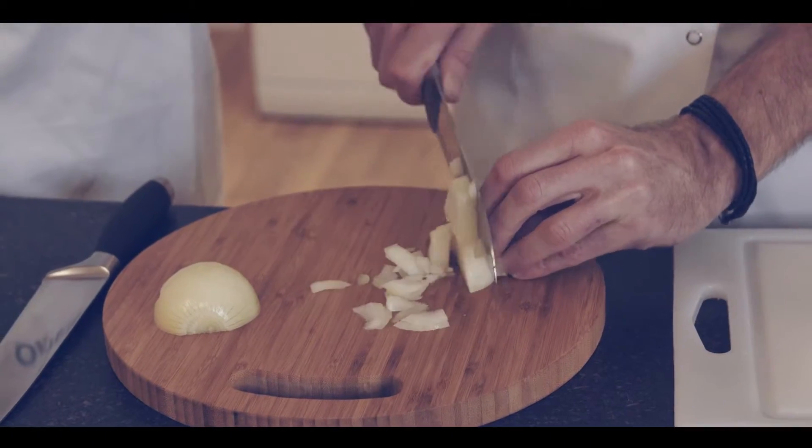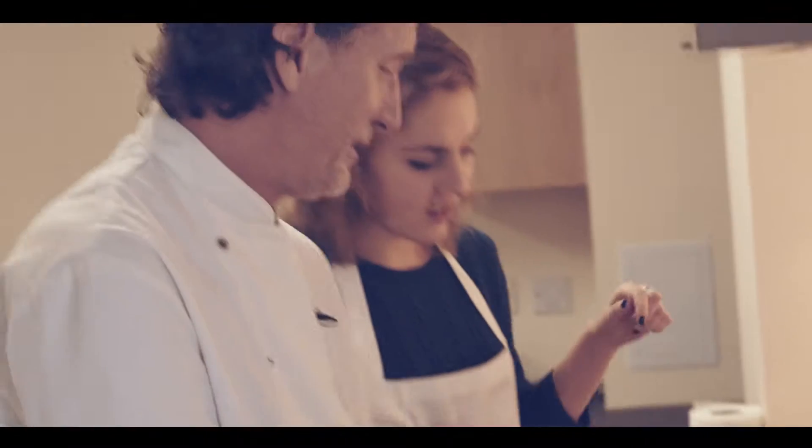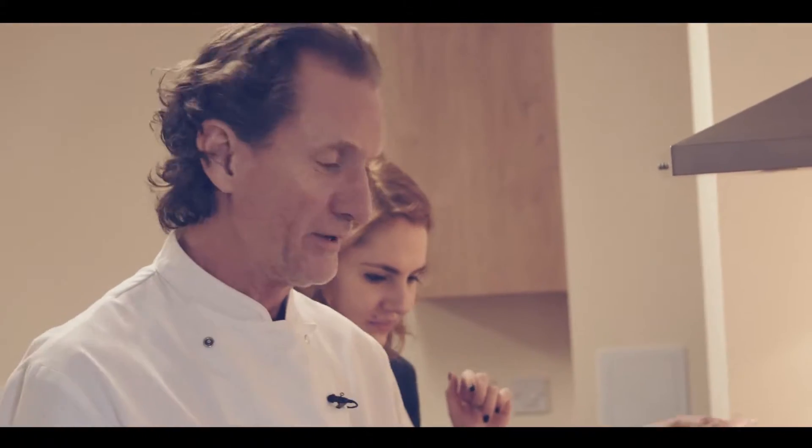And then down like that. A tablespoon of oil in that pan. Don't forget to take the paper off, all you students, okay? Paper doesn't taste good.